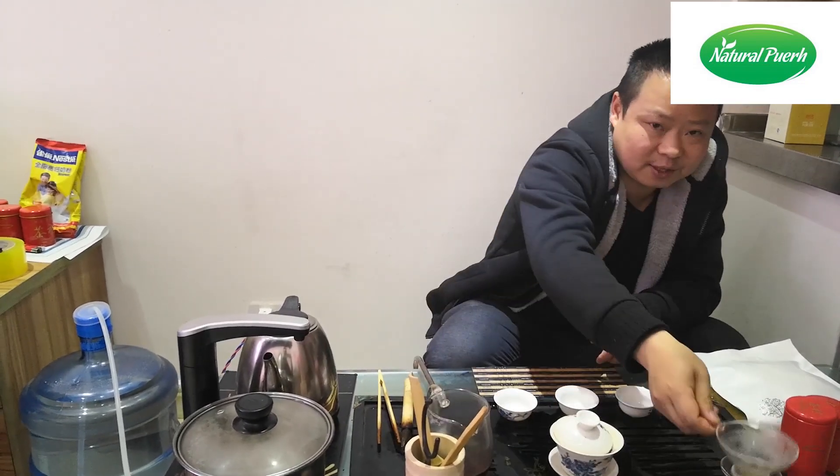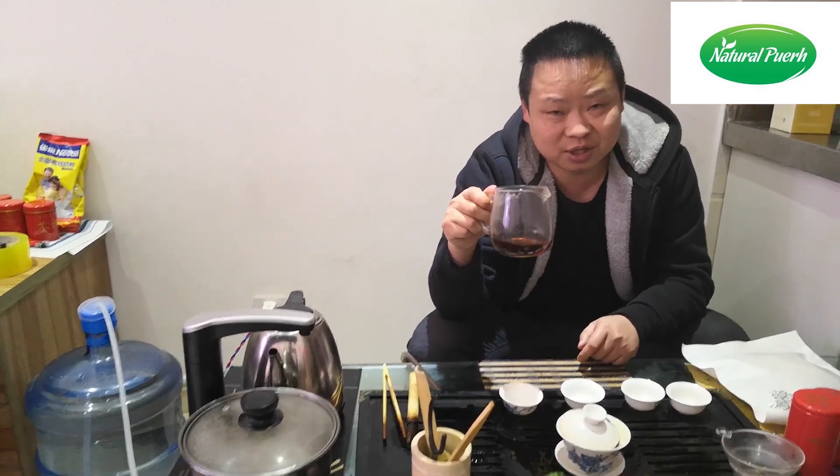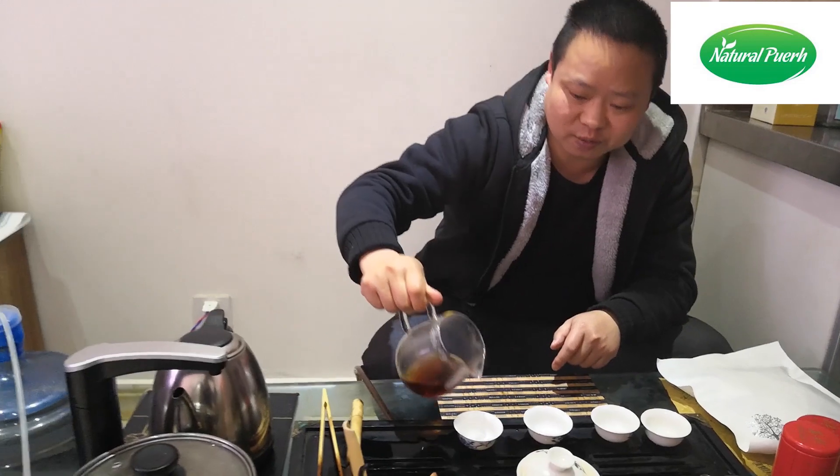You can see this soup — it is red and bright, typical cooked Pu-erh tea soup color. Now we pour it into the third cup.